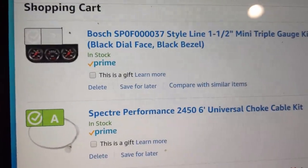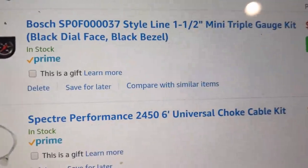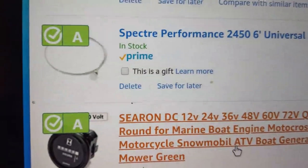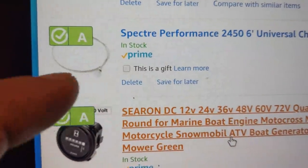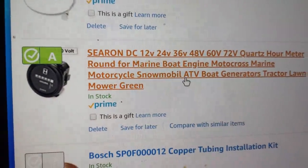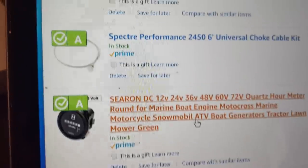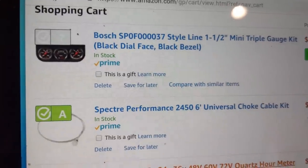I'm getting ready to place an order for some parts for the forklift. I'm going with the Bosch triple gauges, black, inch-and-a-half, they're $38. The Spectra Performance six-foot choke cable - I went with this one because it's all metal, and this thing's going to be out in the sun a lot, and I cannot stand it when the handle breaks off those plastic ones. This is $8.79, a Hobbs meter hour meter - the one on there is all seized up - and then the Bosch copper tubing. This replaces the nylon tubing that comes with the mechanical oil pressure gauge, and I'll show you why that's so important as soon as the parts come in.